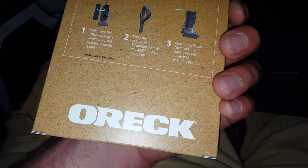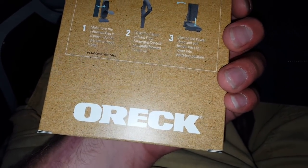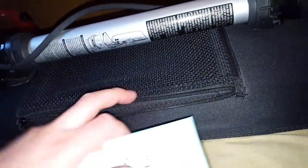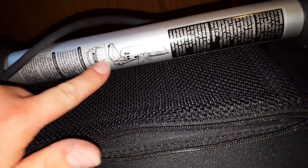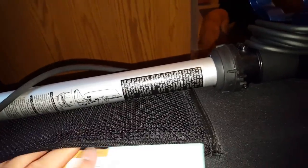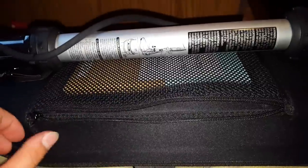It's very easy to use. You just step on the power head and pull the handle back into the lower operating position. It is really self-explanatory. When you go and buy this from an Auric dealer, they will more than likely have it already put together for you.